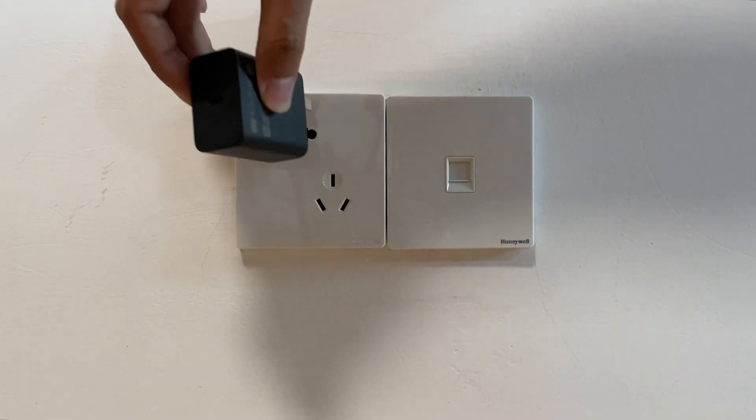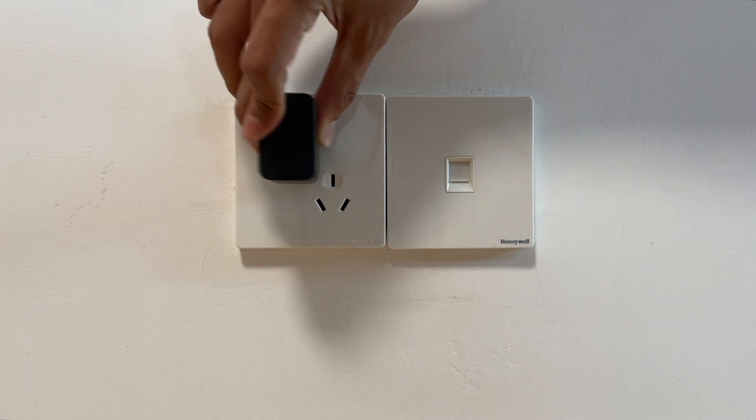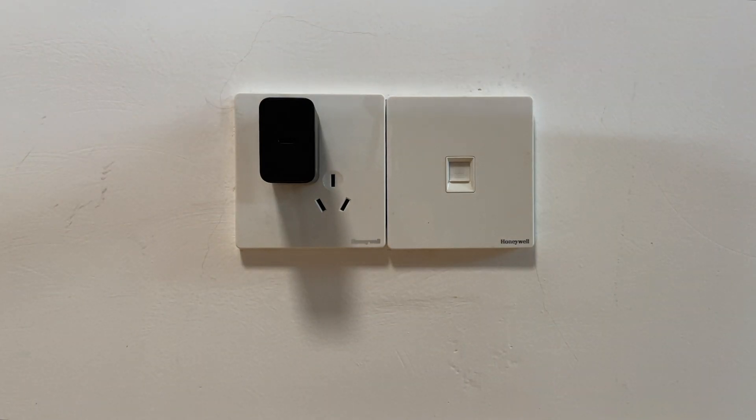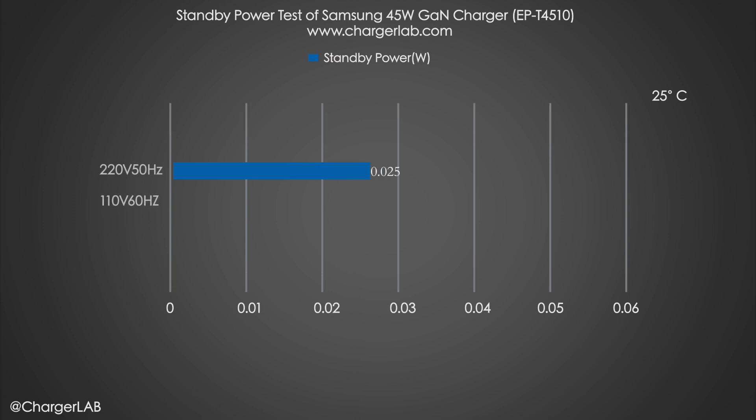Most people won't unplug the charger after charging their phone, so is there any idle power consumption and how much is it? We used a power meter to test it. The no-load power consumption at 220V 50Hz is 0.051W, which is about 0.44kWh per year. At 110V 60Hz, it is 0.027W, which is about 0.23kWh per year.